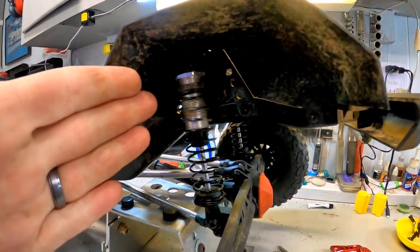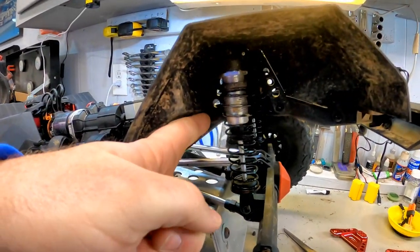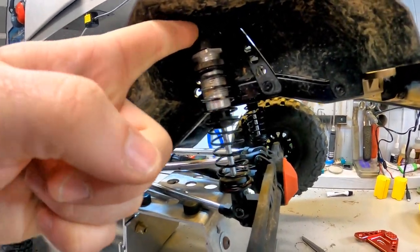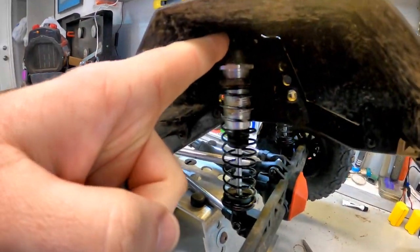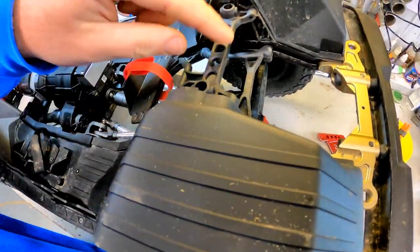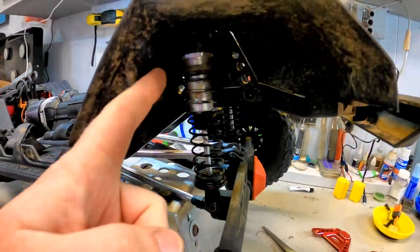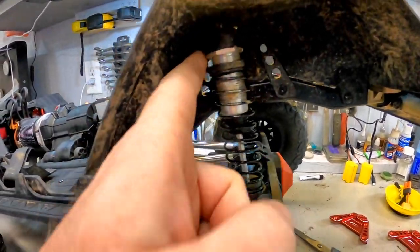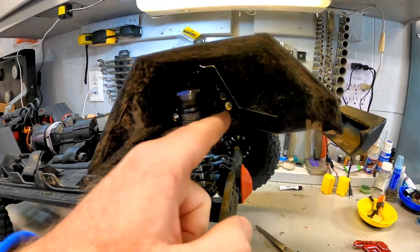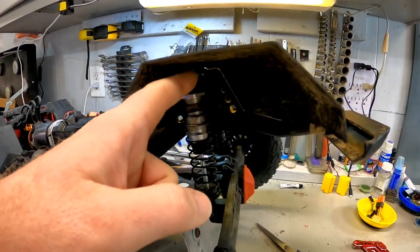On the rear of the truck it looks like we're going to have basically the same story as the front: two screws down at the bottom, one shock mounting screw up top, and then two screws holding the fender and cross brace — five total screws again, one through four plus the shock as five.